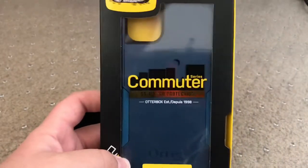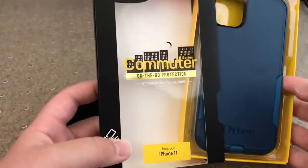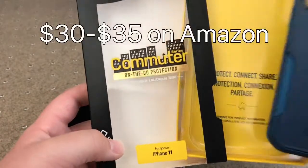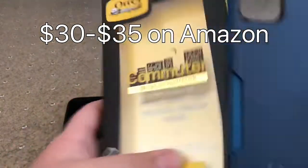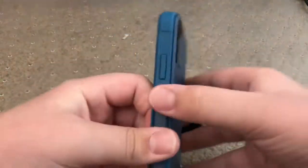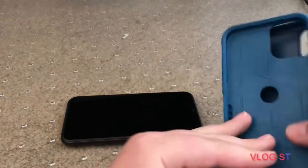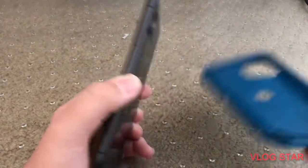I got the blue one, and if you're wondering how much this cost, it's about 30 to 35 dollars. Here we have the case — it's a two-piece case in a blue color — and here we have my iPhone 11.